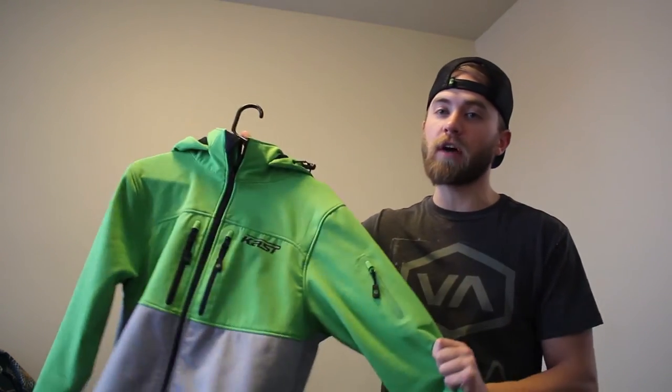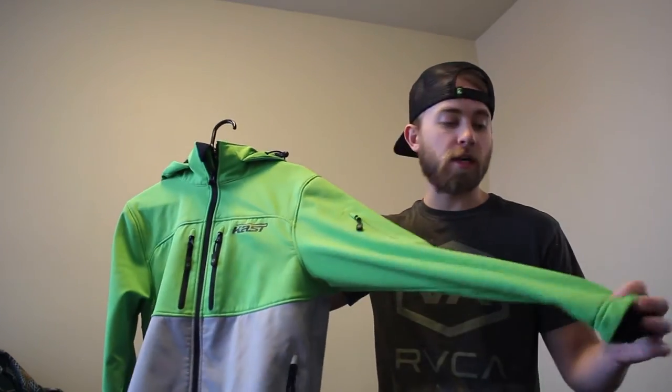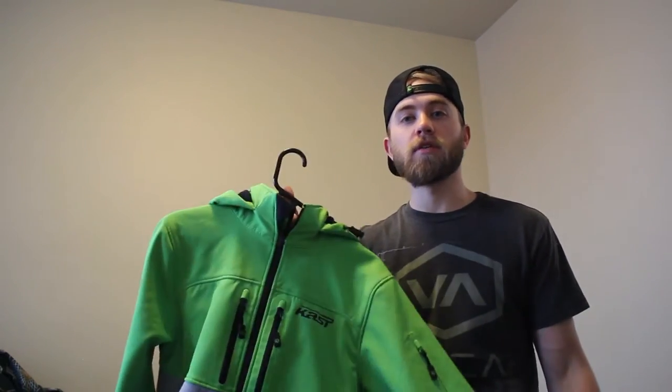Hey everyone and welcome. Today we're going to be doing a gear review on the Cast Boost Softshell Jacket — I'm going to tell you the good, the bad, and the ugly. At the end of the video I'm actually going to do a water test where I'm going to fill up the hood, see how well it repels water, see if the water leaks at the seams, and see how resistant the material actually is. So you're going to want to wait until the end of the video.